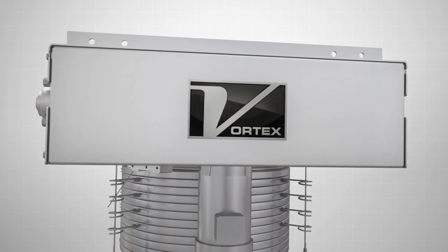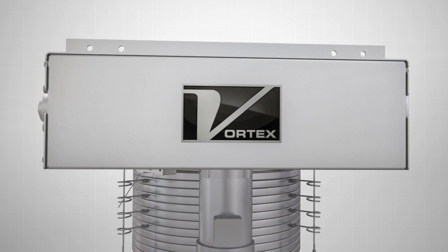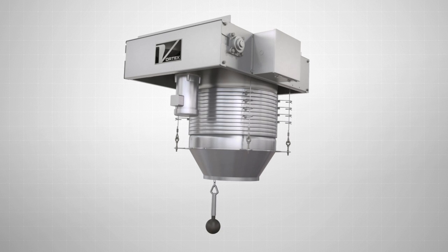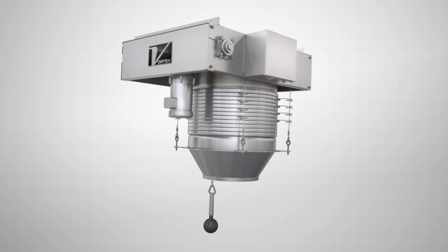From the retractable loading spout mounted below a hopper or at the end of a conveying system, Vortex Loading Solutions offer a complete line of versatile systems for your loading process.